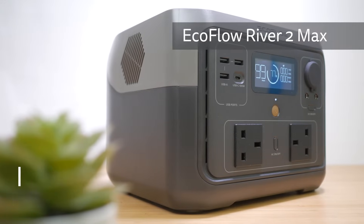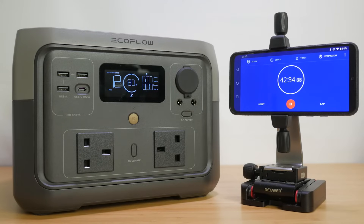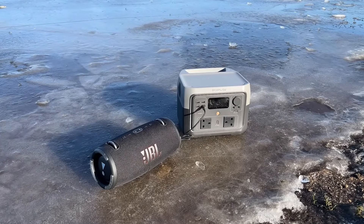Hi, I'm Gideon from TheTechnologyMan.com. The EcoFlow River 2 Max has 500W AC outlets, super fast 660W mains charging, 2-way 100W USB power delivery output and charging input, and a 512Wh long-lasting LiFePO4 or LFP battery.